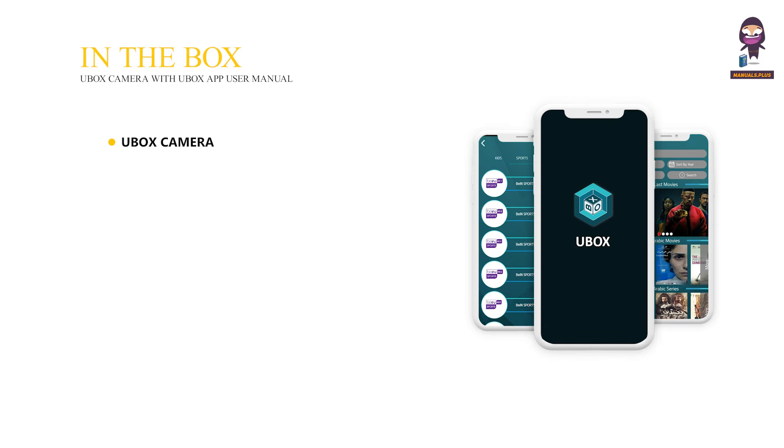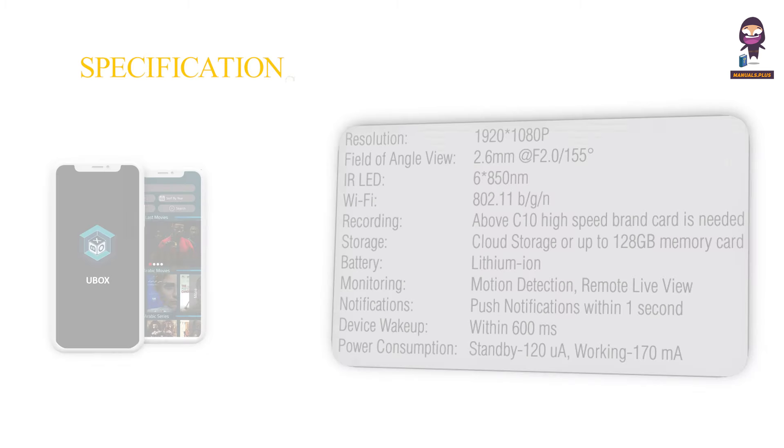In the box: U-Box camera, power adapter, mounting bracket and screws, user manual, and technical specifications.